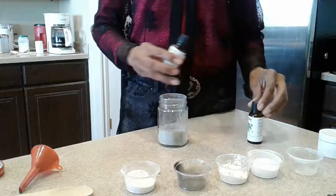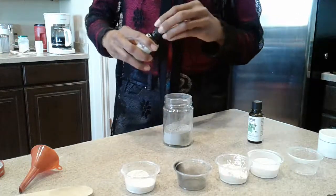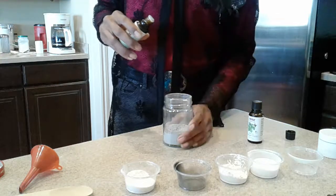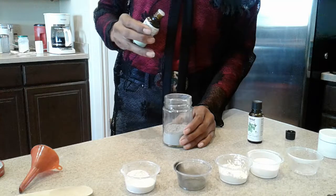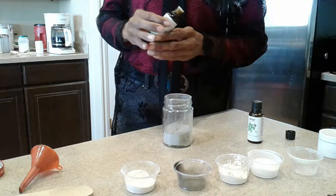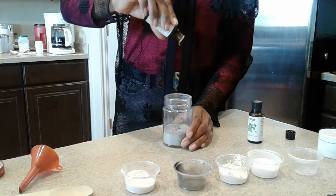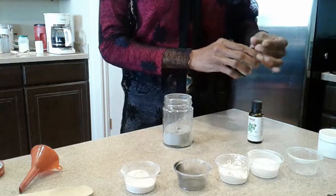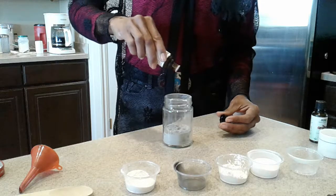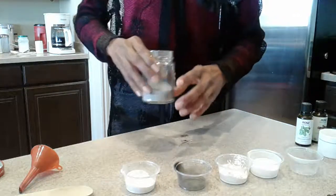Now for the essential oils — because they're liquids, I'll add them in and over time they'll actually dry out, then I can remix the powder and they'll spread around. The original recipe calls for about half a teaspoon, but clove is really strong so I'm just going to put a few drops — about three drops of clove. For peppermint I want more flavor so I'll do about five or six drops; I actually got about seven, moving around to spread them so they don't sit in clumps.